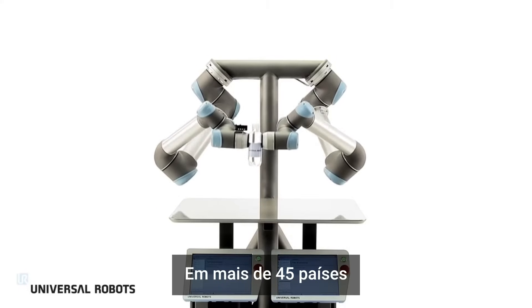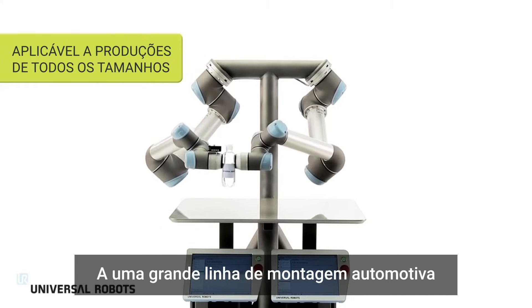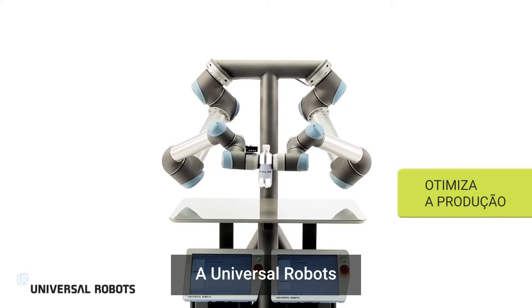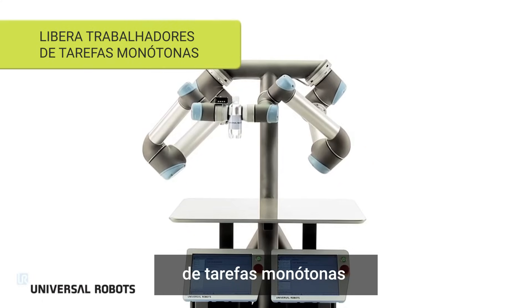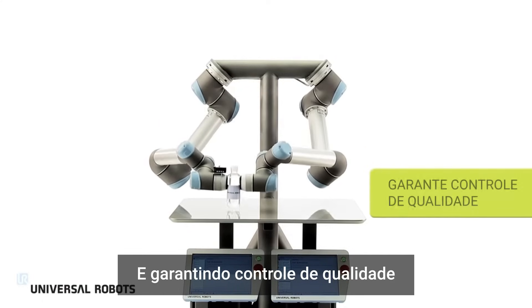In more than 45 countries, from the small machine shop to the large auto assembly line, Universal Robots optimize production, relieve employees from strenuous or monotonous tasks, and ensure quality control.